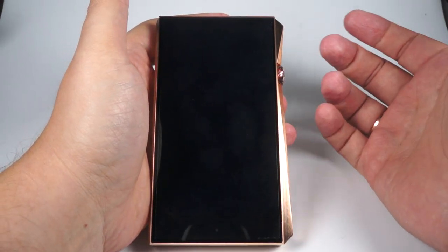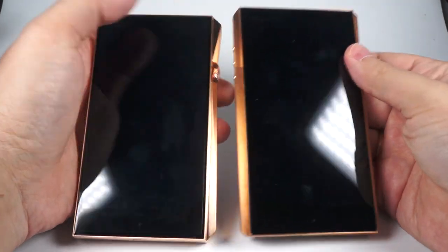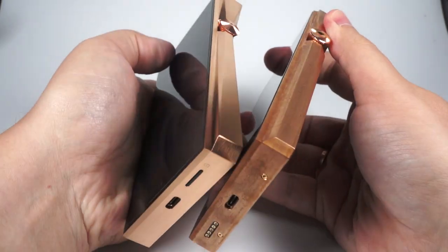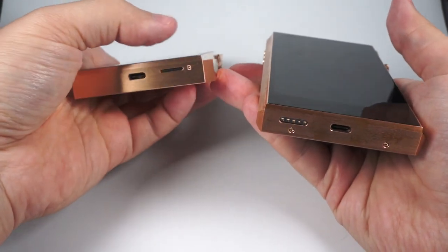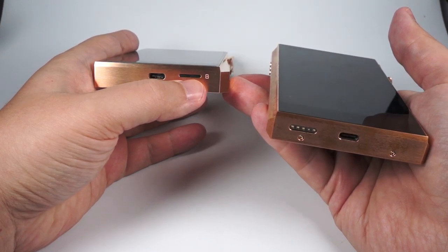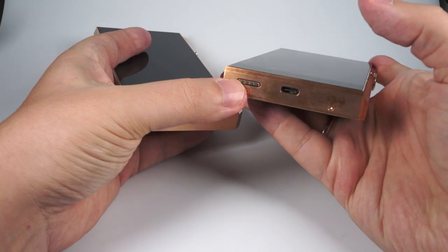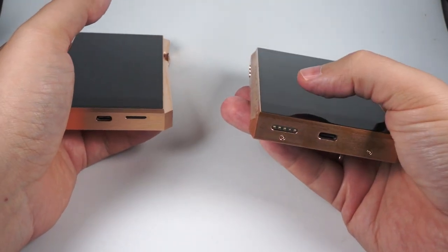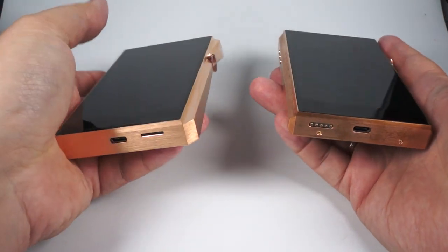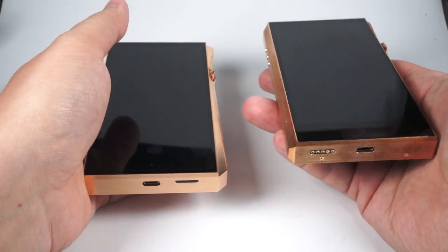Astell&Kern decided not to change much from the last version of their flagship. Size is almost the same, same design, same lines. But there are some details that changed. Here they used just a regular spring-loading microSD slot, while the SP-1000 used a tray-like connector for the amplifier module — they released an amplifier for the SP-1000 but decided they won't do that in future. Same USB-C port, which can also be used for charging, accessing internal memory, or using it as a DAC — all the functions you'd expect from a modern DAP.